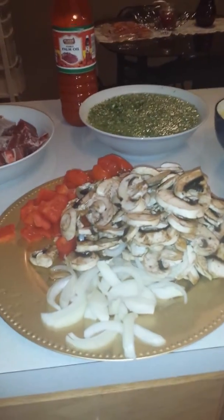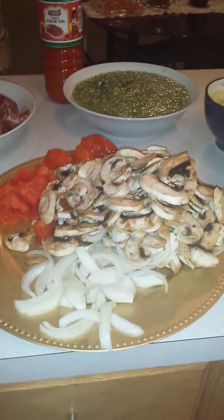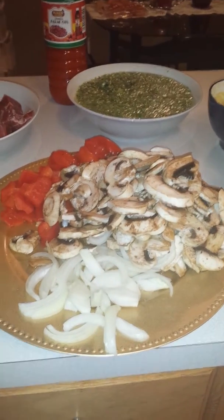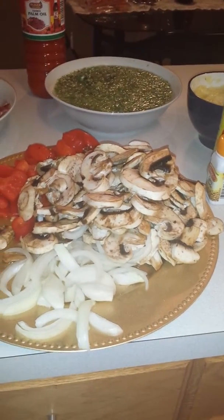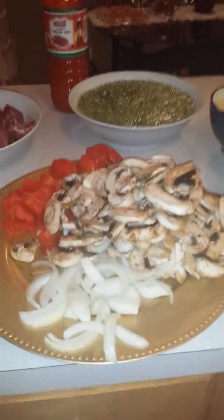Hi everyone, welcome to my channel. I'm Jackie. I'm gonna be starting a channel cooking African food. I'm originally from Ghana, so I'm gonna be making a lot of Ghanaian recipes on my channel. Today I'm gonna be making okra stew.